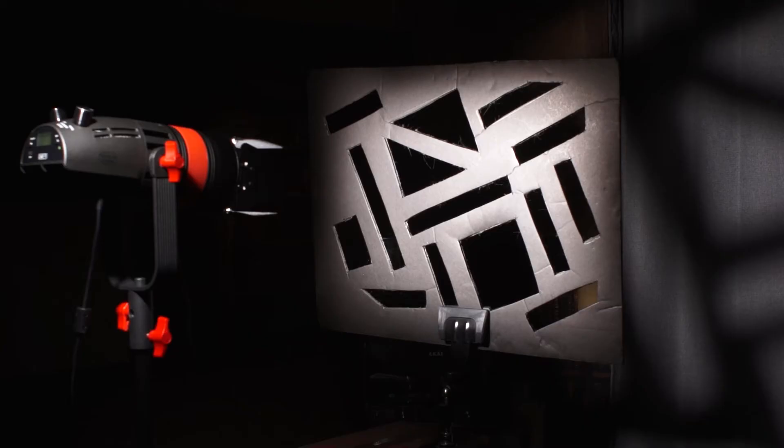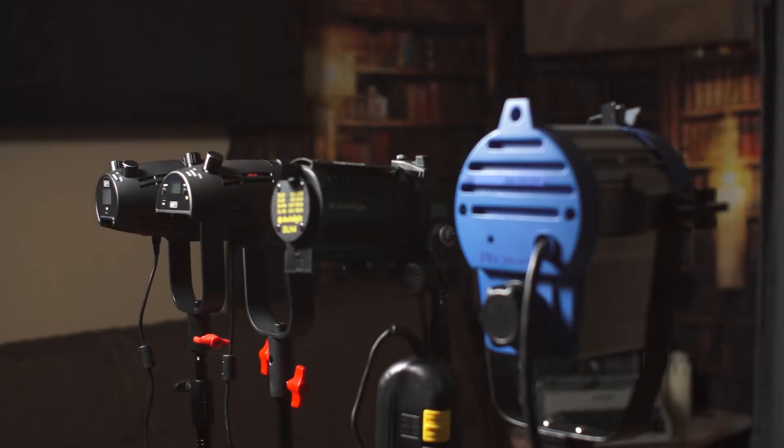If you haven't used an LED Fresnel light before, I'll briefly explain why you should add one to your kit. Unlike panel lights with multiple arrays of lensed LED bulbs, the form factor of a Fresnel provides power, focus, and long throw into a compact package, thanks to the use of chip-on-board LED elements. Adding a lens and focusing mechanism allows you to cast clean shadows, control beam size, and project the light at a greater distance than a panel light.